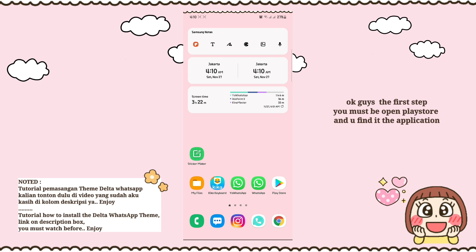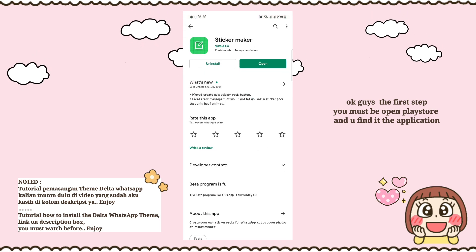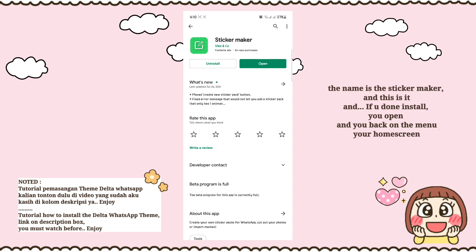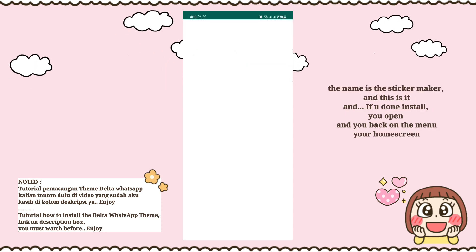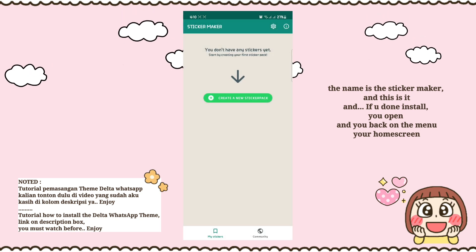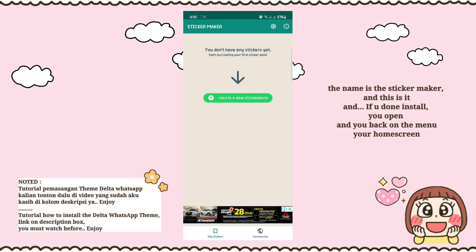Okay guys, the first step — you must open the Play Store and find the application called Sticker Maker. This is it. Once you're done installing, open it and go back to the home screen.